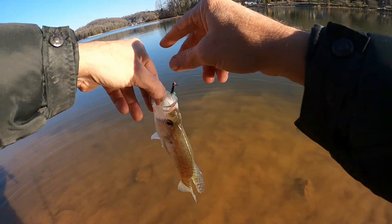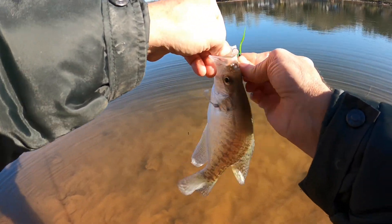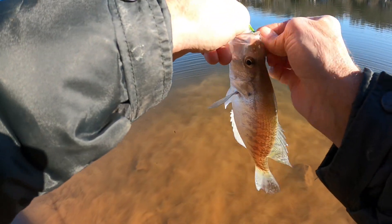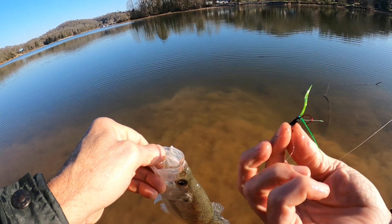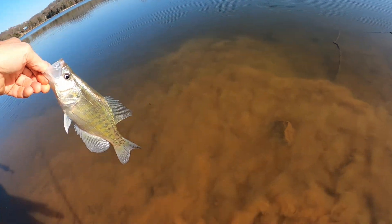Got him on that little green jig right there as usual. Last few fishing trips I've done pretty good on that little green jig — that little flash on it right there. Let's get him turned loose.